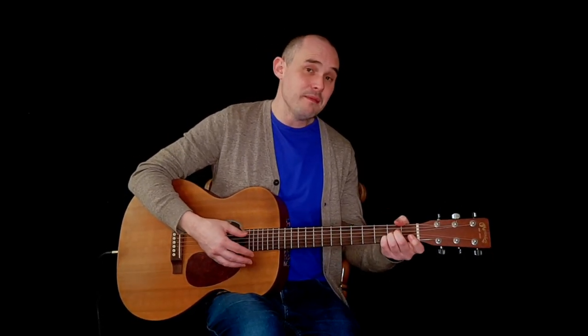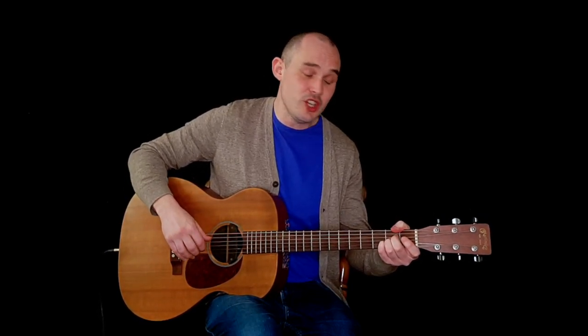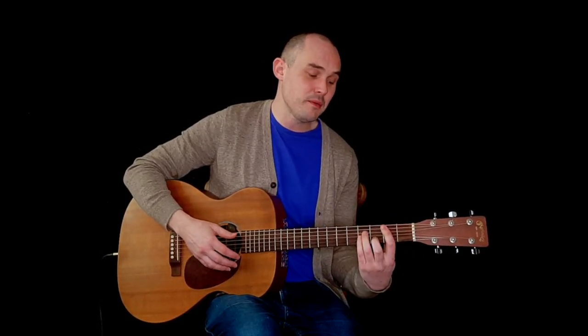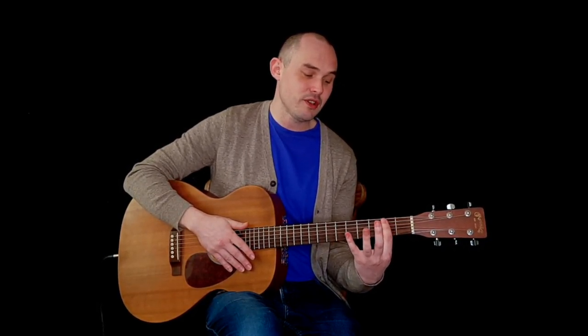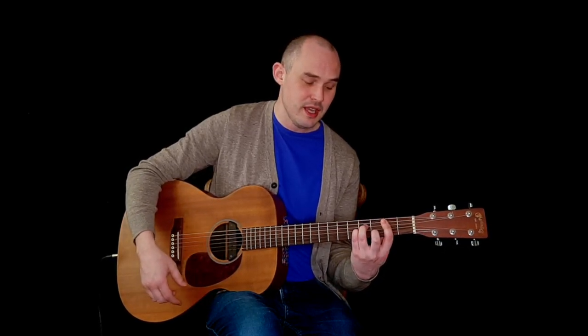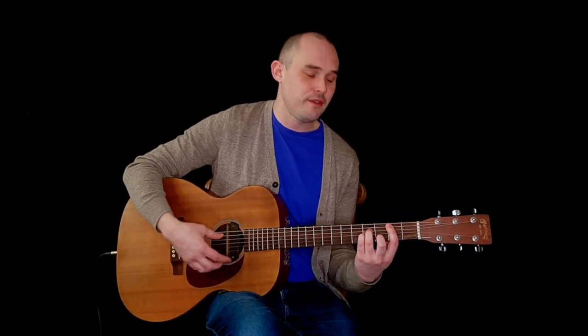The chords we're working with: an A major chord covering the second fret on the D, G, and B strings, and then a B minor bar chord with a bar across from the A string to the E string, with an A minor shape in front covering the D and G on the fourth fret and the B string on the third fret.